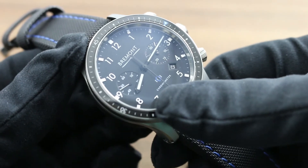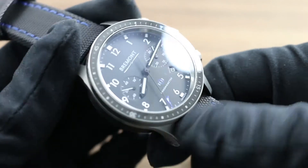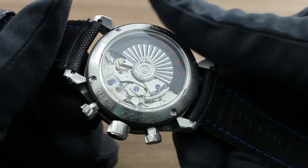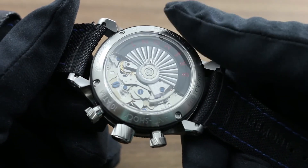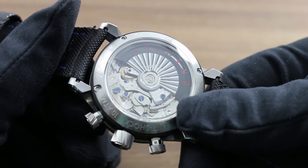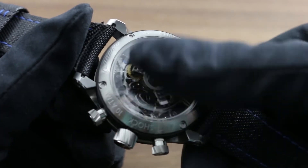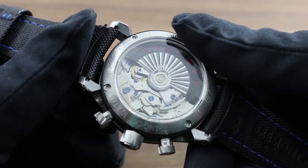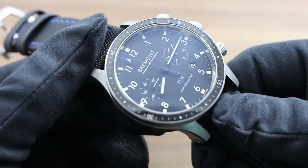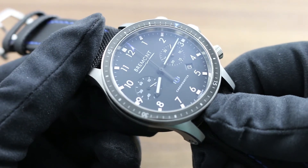Above the chronometer signature you can see a symbol that represents an application of Bremont's signature shock protection system. Three elastomers inside the case back, underneath the cambered crystal, isolate the movement from the motions, vibrations, and shock that may act upon the case — so effectively the movement is isolated on a rubber raft. The watch, though designed with aviation in mind, also boasts 10 ATM or 100 meter water resistance, perhaps for seaplane pilots.